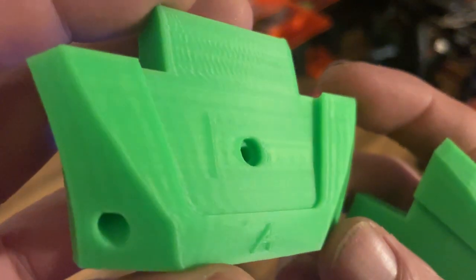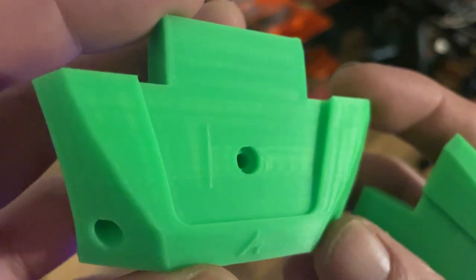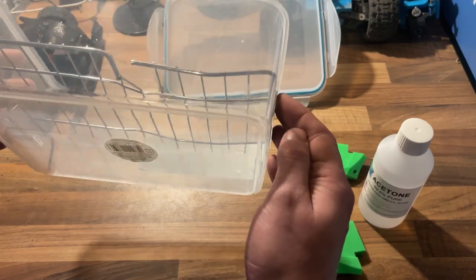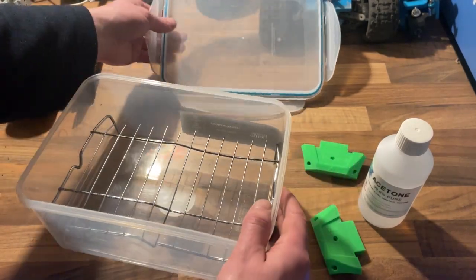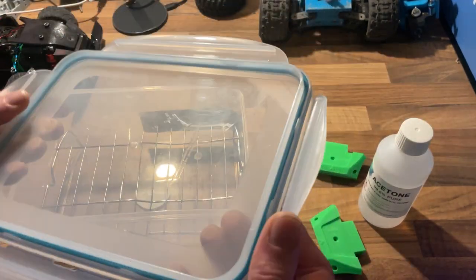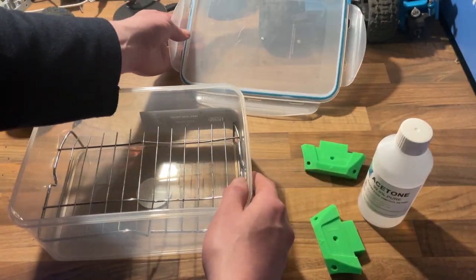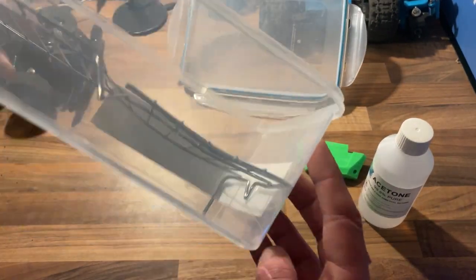I've done two of them so we can test one and compare it to how it was before. So this is a tank - a clear plastic tub made of polypropylene or something like that. It's got a PP on the bottom. As long as your container's got a PP symbol on it, you know it's not going to dissolve in the acetone. It's got a little PP symbol just underneath the triangle.